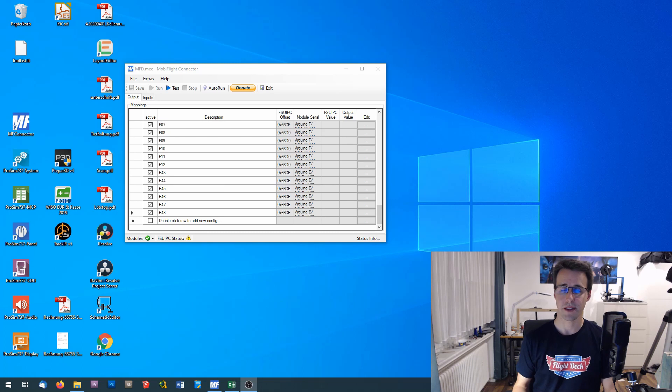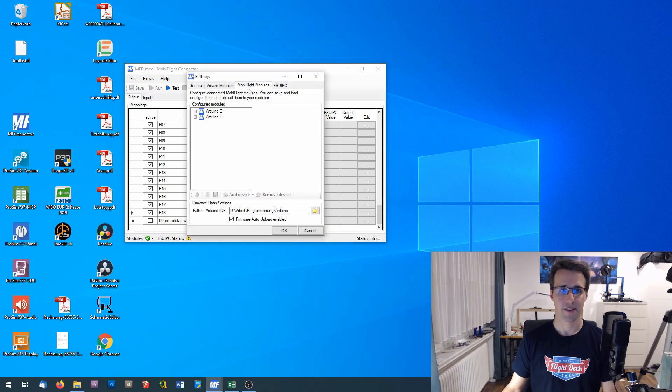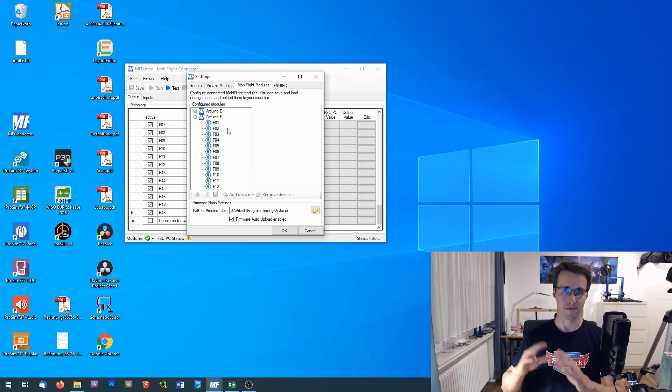After the panels are finished and installed into the overhead frame, I want to show the computer work that has to be done to connect the panels to ProSim and your simulator. I do all the declaration work in MobiFlight. I don't want to show you the declaration of the devices in MobiFlight every time again — if you have watched my previous videos, you know how to declare switches and LEDs to MobiFlight. So I only want to show you in short what I have done here. In the settings, I have declared a new Arduino — Arduino F — and there I have declared all the LEDs for the door control panel.